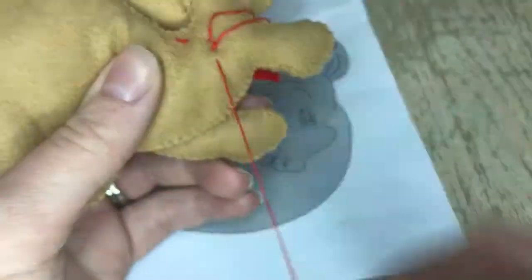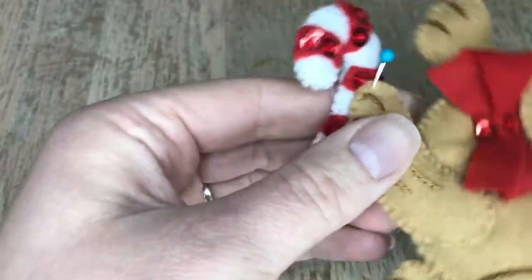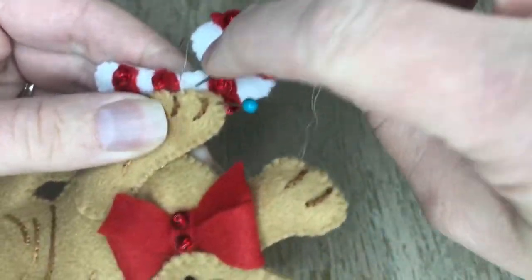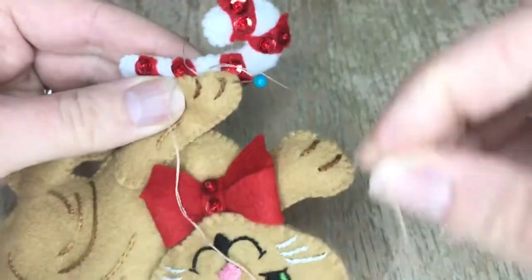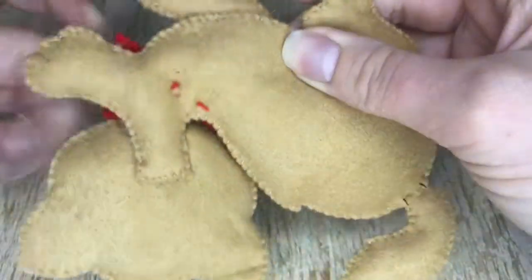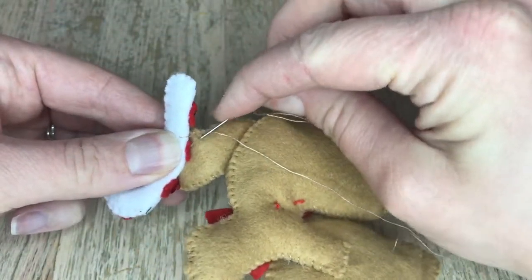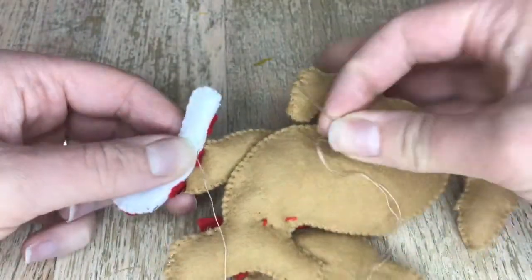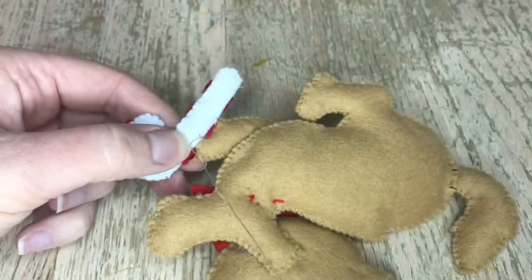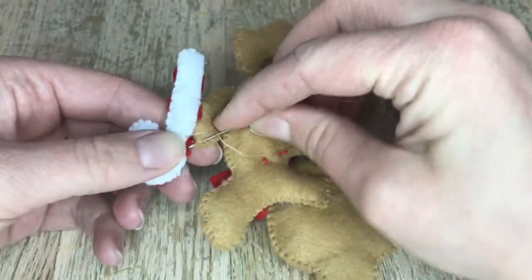We are finished with the cat, so now we get to work on the candy cane — so cute! I didn't film the candy cane part; it's fairly simple: just stuff it, appliqué the little stripes, and bead it. I'm using the light brown thread because that's the top color felt — I always go with the top color so it blends in well. Appliquéing the back of the candy cane was kind of a pain because I had to go around beads, so just be aware of that.